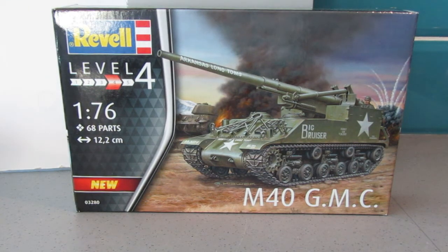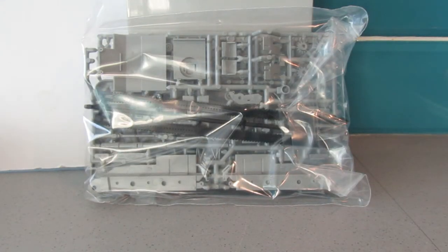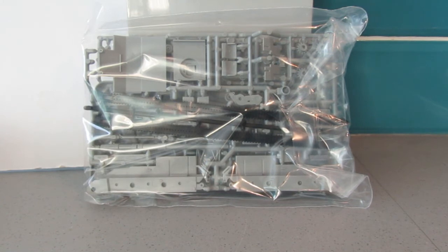I'll just open the box so you can see I haven't started this build either. As you can see, it's still in the cellophane bag — I haven't touched it. I'm really looking forward to doing this build.